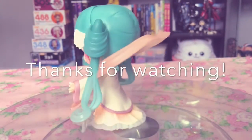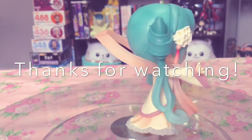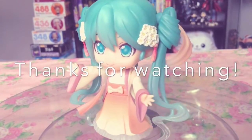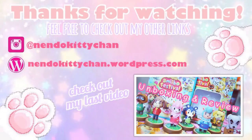Thank you for watching, and I hope you enjoyed this review. Let me know what you think of this version of Miku — did you pre-order her as well? Let me know in the comments. And if you enjoyed this video, don't forget to like and subscribe — I put out videos every week.